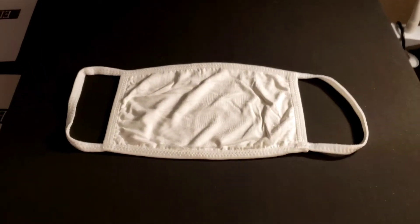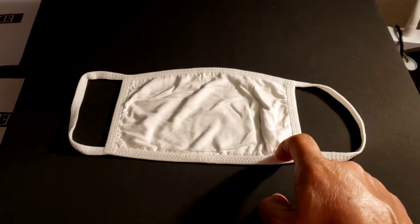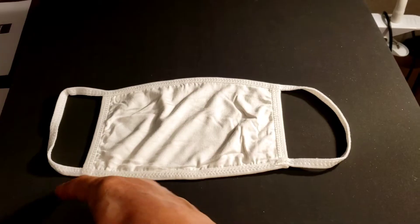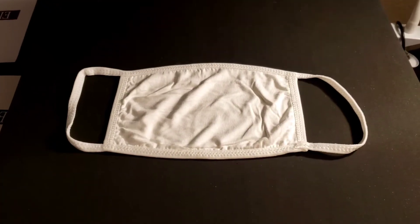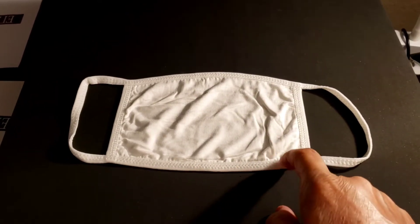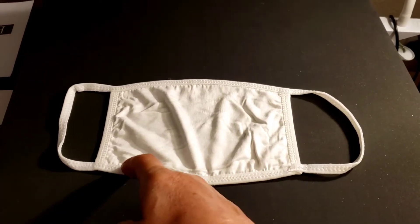Hey, today's video I'm going to show you how to make this flat if you're having issues with masks that don't stretch out without leaving creases. I'm also going to be adding a really cool tip at the end of the video, so please make sure you're watching all the way through. Let's get started.